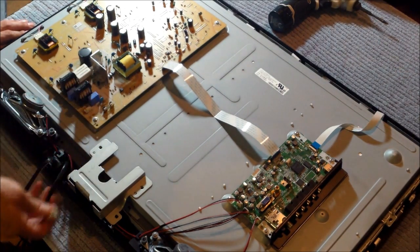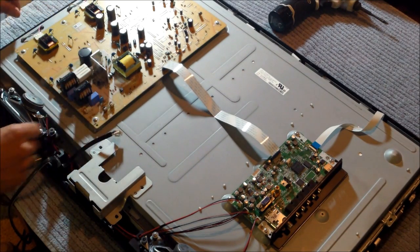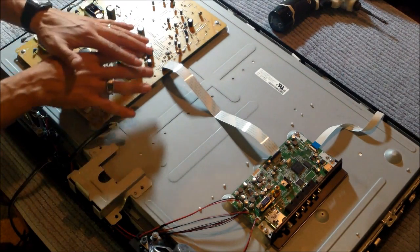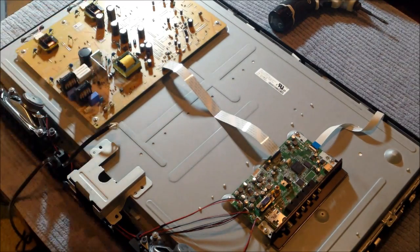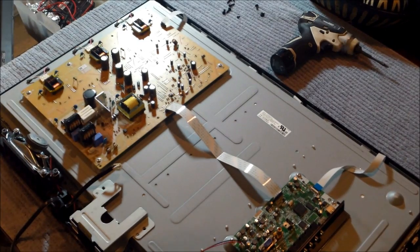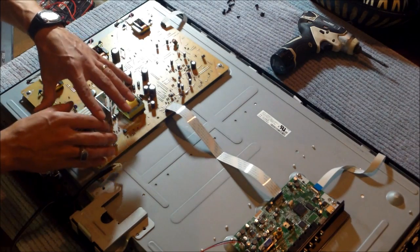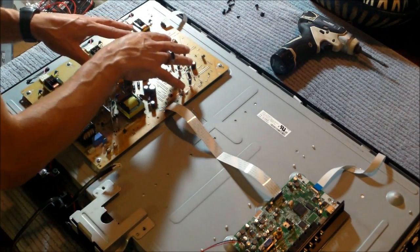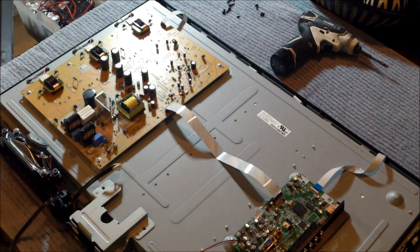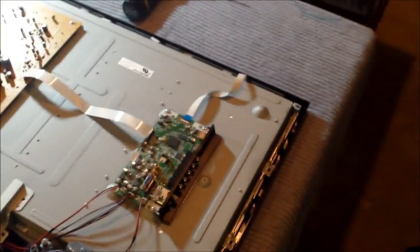The first thing you want to do is always unplug it, unless you like to get electrocuted. This is the AC part of the power supply. The AC section of the power supply turns into DC voltage and powers the main board on the right side. Look how small — it's empty inside.